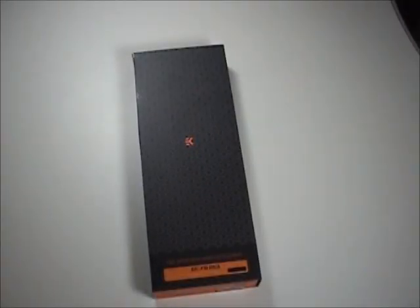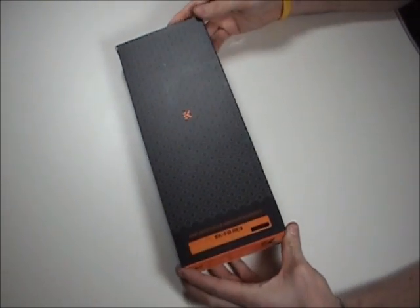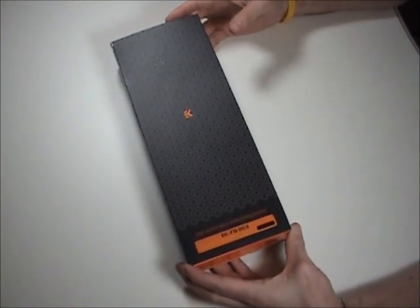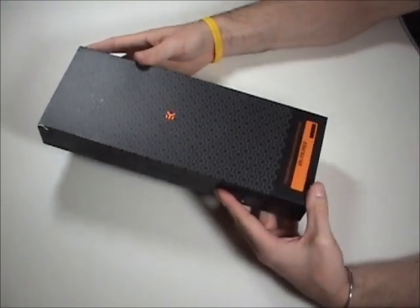Hello everybody. This is SEO Jeff again. I'm back with another product from EK. Today we have the motherboard block for the ASUS Rampage 3 Extreme. I just got this in the mail today — I haven't even opened it up. So let's take a look.